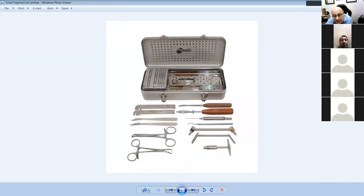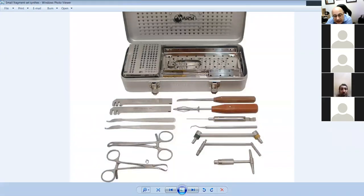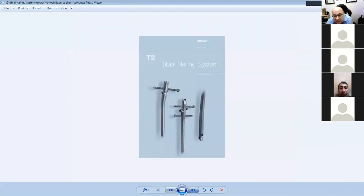To go through the basic AO set again: plate benders, Hohmann retractors, crocodile forceps, towel clips, guides for neutral or compression positioning, dental pick, measuring guide, T-bar, measuring device, screwdriver, and periosteal elevator. Not difficult — you will remember all this on the exam day; it's just stress that makes you forget things.